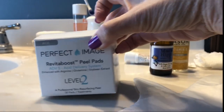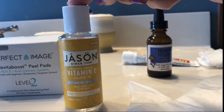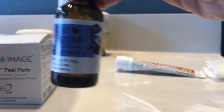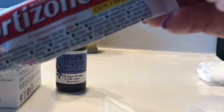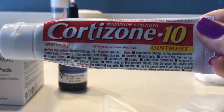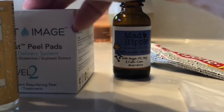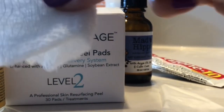Aside from the peel pads, I'm going to be using vitamin E oil on the corners of my mouth, eyes, and around my nose. I also have this Mad Hippie oil to put on once the peel is complete, hydrocortisone cream just in case I become extremely irritated, and a piece of gauze to dip into the solution since there's a lot of excess solution but not many pads left.